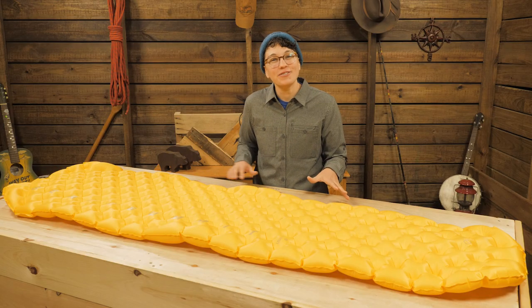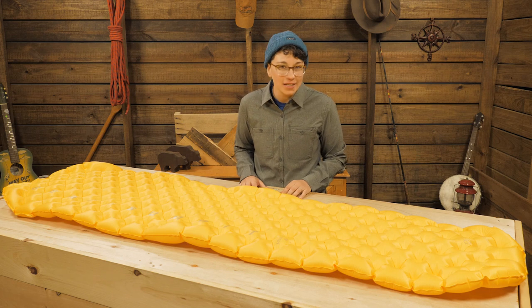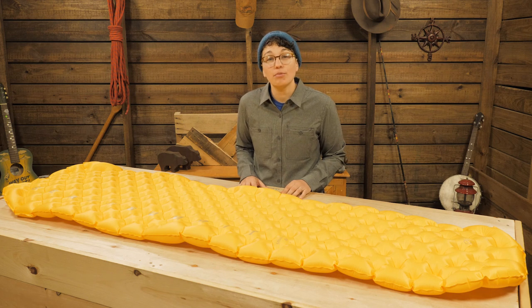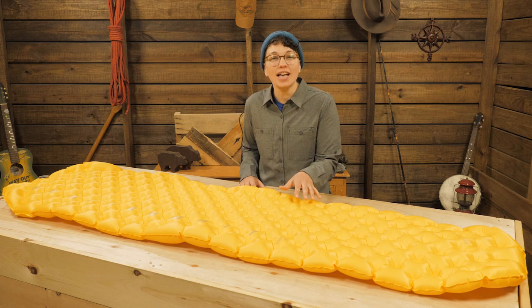It comes in a few different sizes so you can pick what size and weight is best for you. It's perfect for summer backpacking and provides a comfortable night's sleep. It's the Sea to Summit ultralight mat.